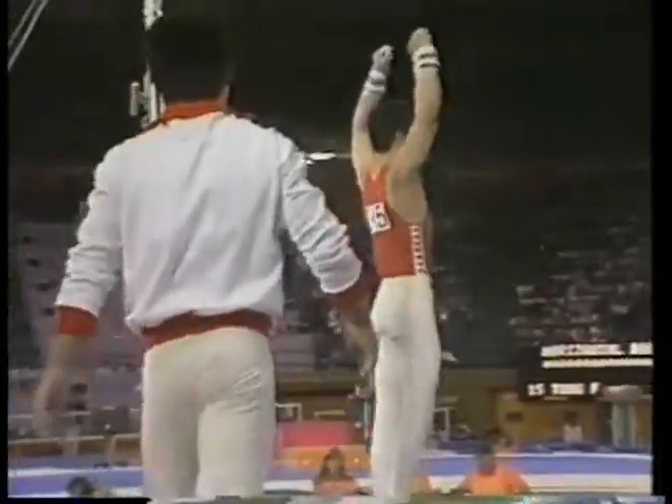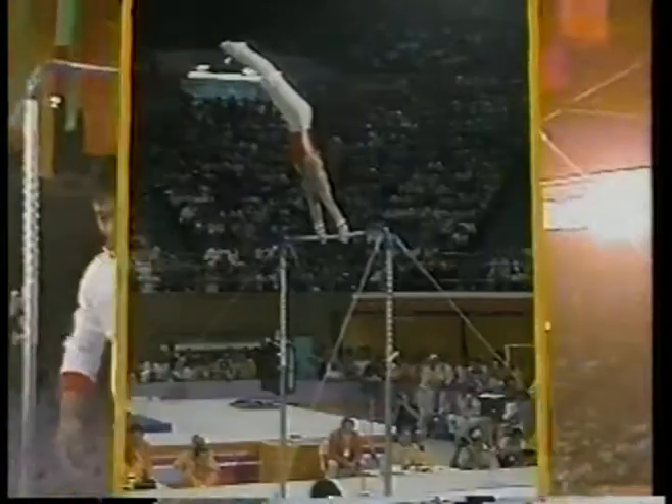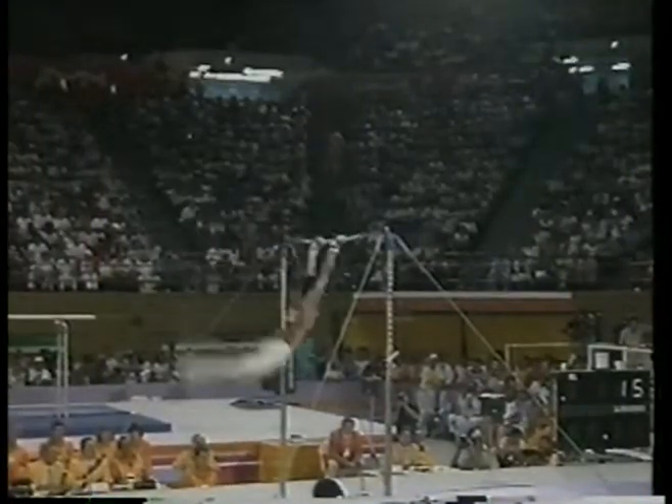There might be another 10. What speed he got on that! All right, here we go in slow motion now of his first release move.